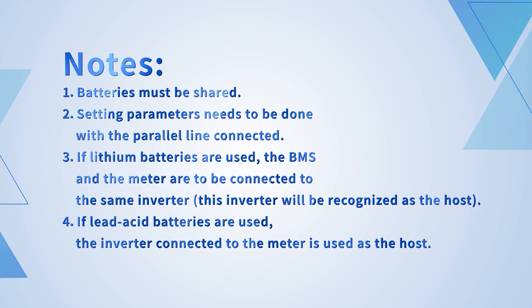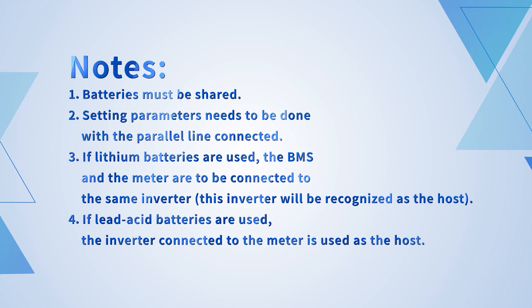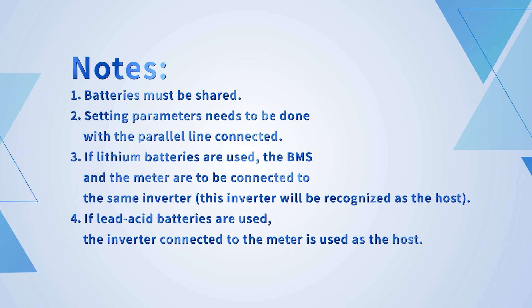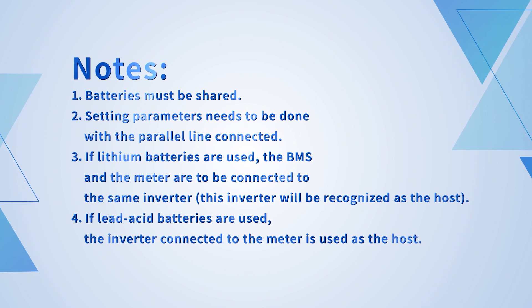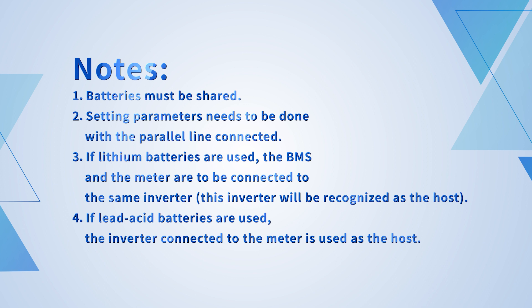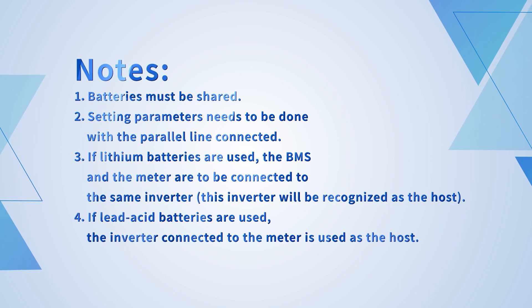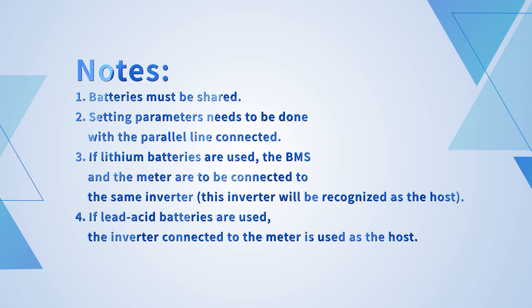Notes for parallel operation: 1. Batteries must be shared. 2. Setting parameters needs to be done with the parallel line connected. 3. If lithium batteries are used, the BMS and the meter are to be connected to the same inverter, which will be recognized as the host. 4. If lead-acid batteries are used, the inverter connected to the meter is used as the host.